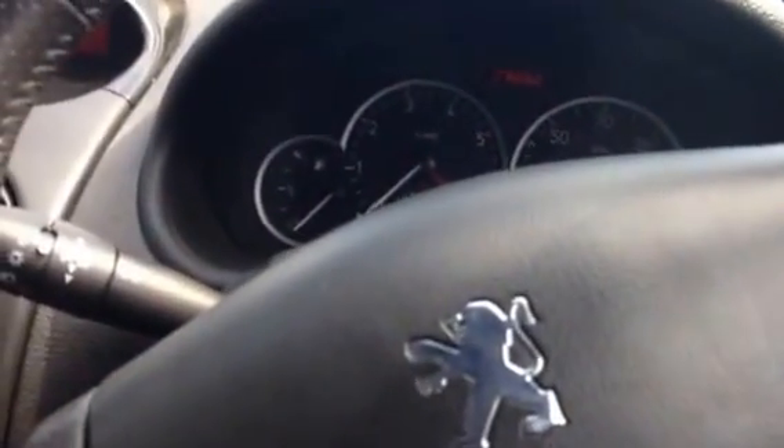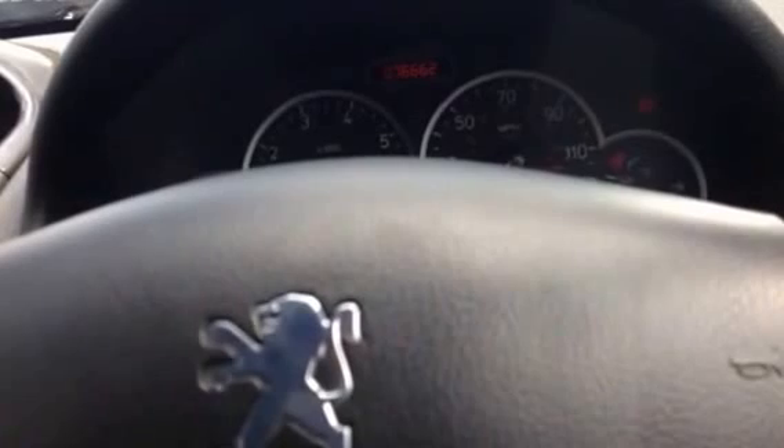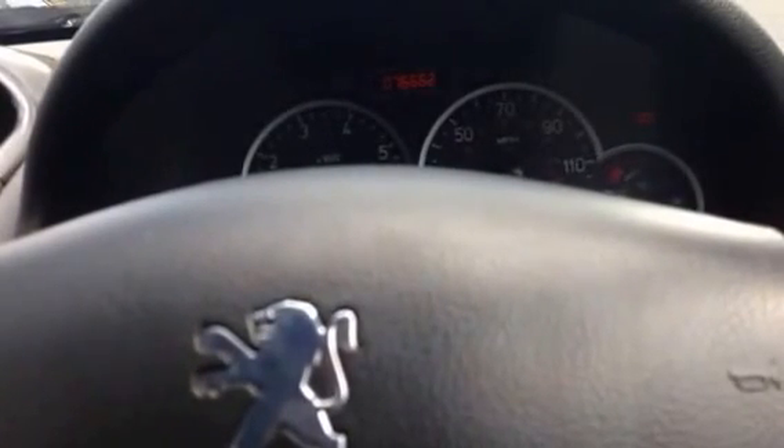This is my 206. It's got an EW12J4 engine in it, and today I'm going to take the EW12 head off of it and put an EW10J4S GTL 180 head on.